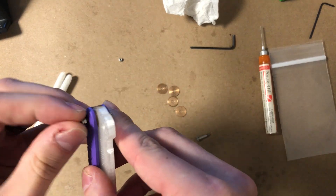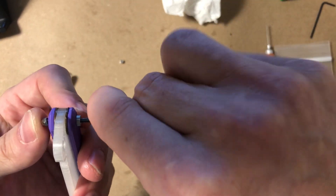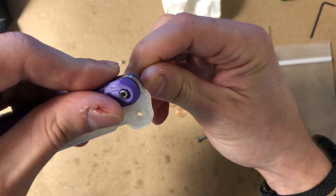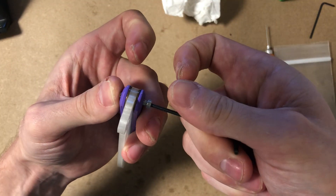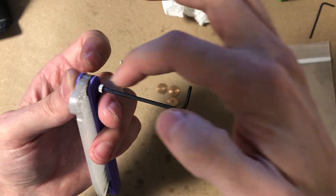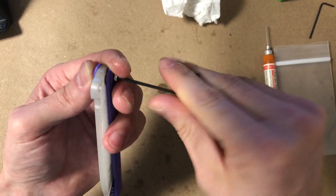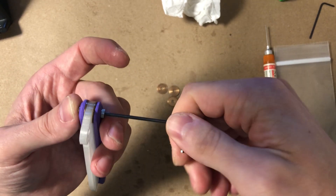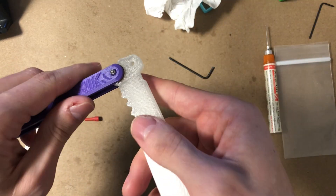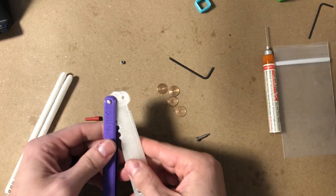Add the hex nut and start screwing it in. The hex nut will fit into the hex-nut-shaped cavity on the handle. Be careful — if the pivot screw is pushed out and a washer falls, you might tighten against the washer and damage it. Just feel for light resistance; if anything feels out of line, wiggle it and reseat everything. Once tightened, it may feel a little stiff — that's fine, we'll tune it later. Repeat the same procedure on the other handle.